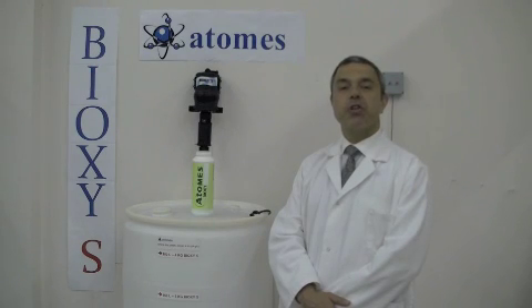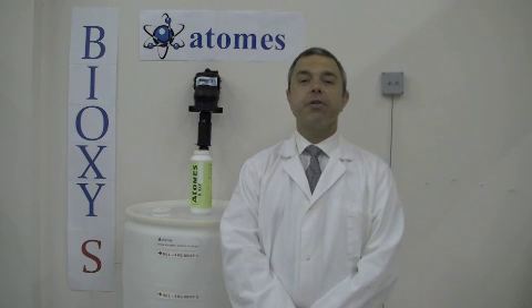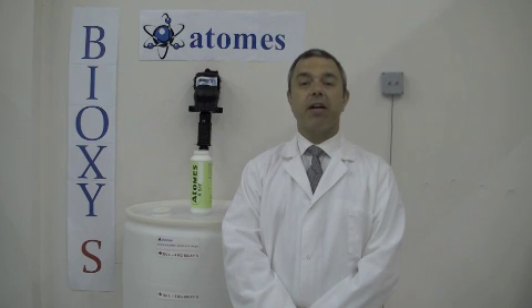Depending on the temperature of the city water, Bioxy-S will mature between 1 to 3 hours. The solution is good for 36 hours. Bioxy-S is a very simple and unique product to work with. It has many advantages. We at ATOMS greatly appreciate your time and we hope you enjoy working with Bioxy-S.